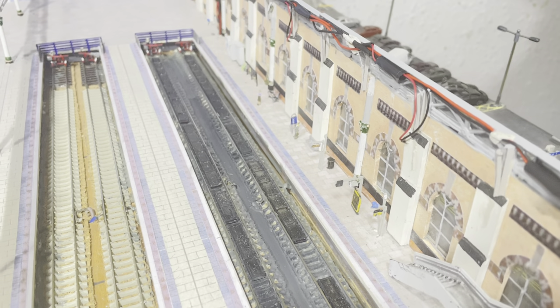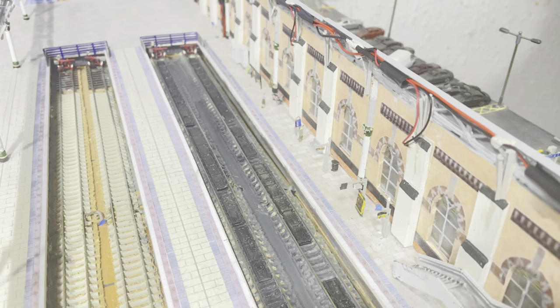I've been putting platform detailing in, so stick around and I'll show you exactly what I've been doing.